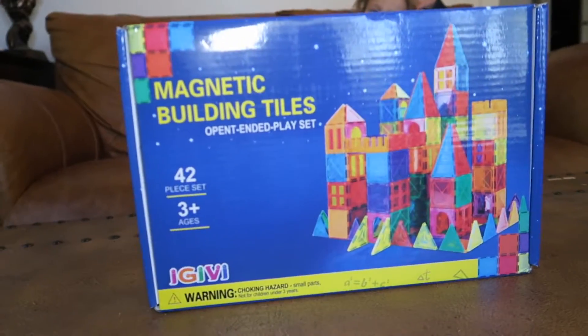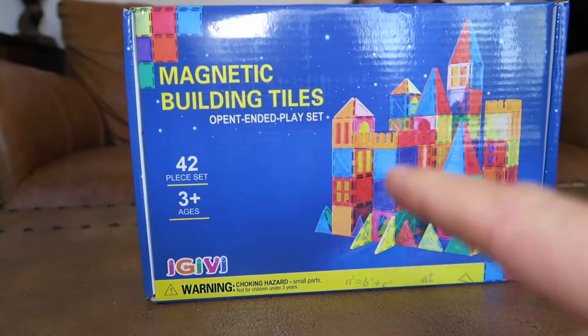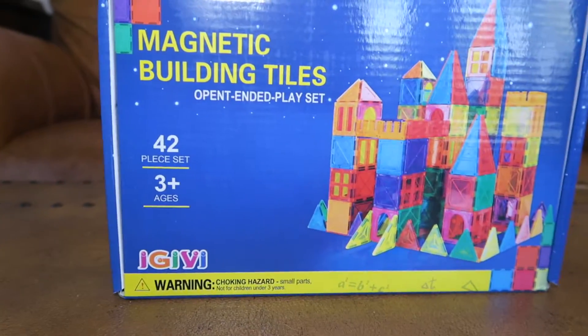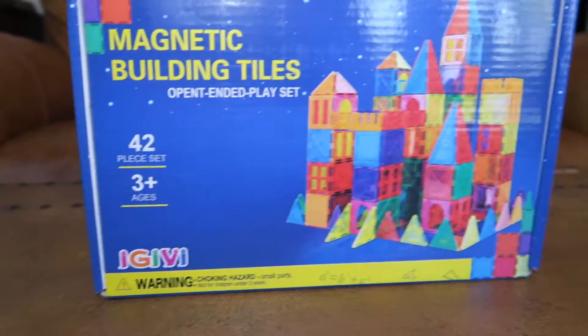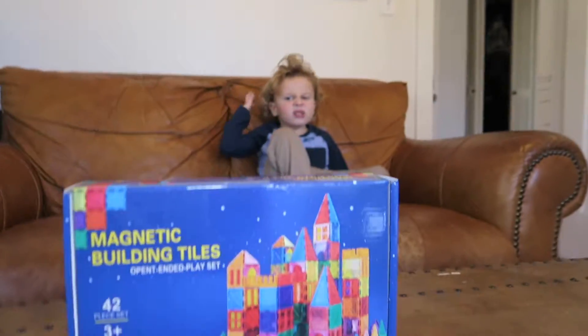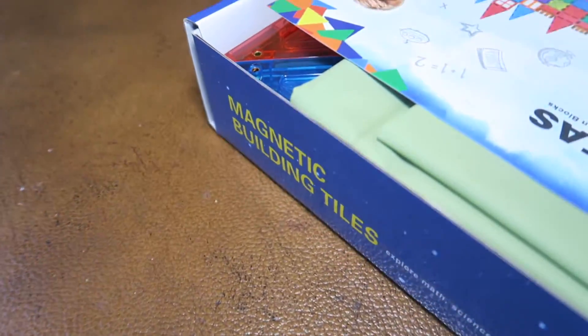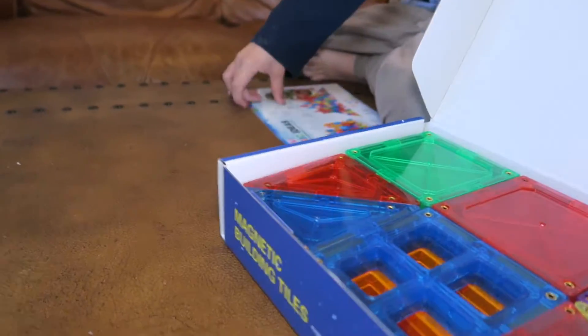What do we have today? Magnetic building tiles! They're an open-ended play set, they're a 42-piece set. You can make all kinds of shapes with them. Do you want to build some shapes? All right, let's open it up. There are some different ideas of the shapes you can do. These are really fun for creativity and getting your kids off screen time.